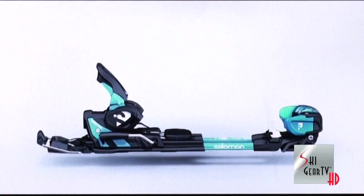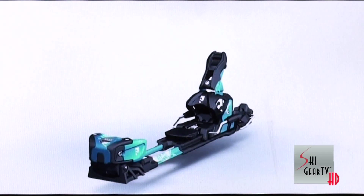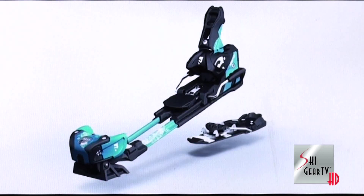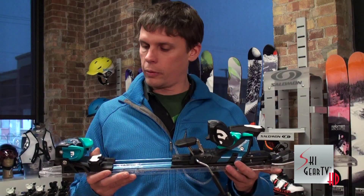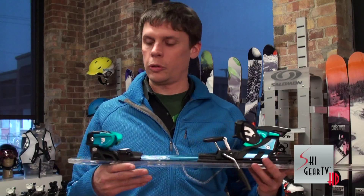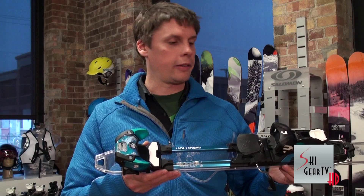It is self-cleaning track, so you don't have to worry about getting gunk and everything else in there — it'll do it itself. Basically the whole chassis is designed around a metal platform, so it is super durable. It does have a toe height adjustment, which is something different from all the other bindings out there.